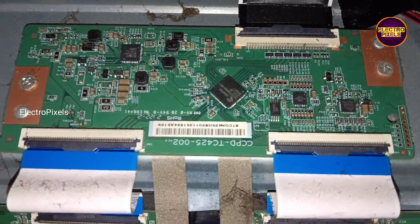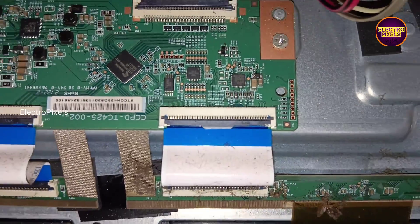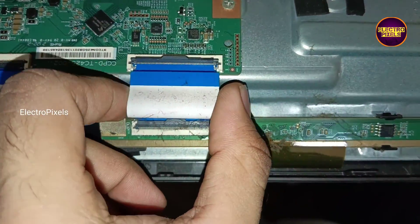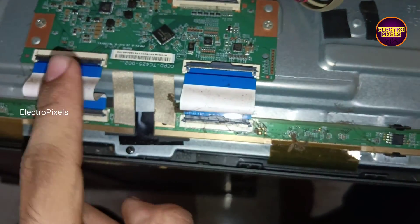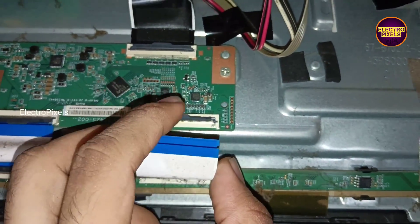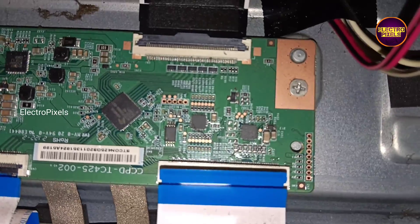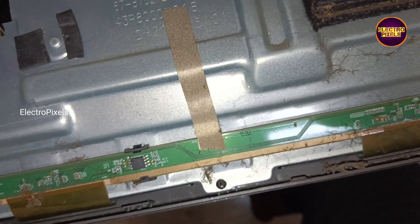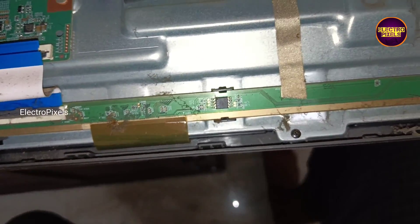See here, we have already opened the TV back cover. Here this is the motherboard, and this is the panel TCON board. A 43 inch CSOT panel is used. On this TCON board you can see two FFC cables — one going to the right side and the other to the left side respectively. For repairing this panel, first we need to find which is the shorted side.